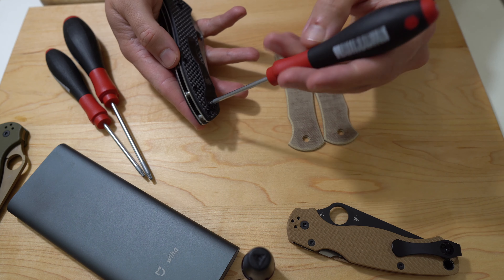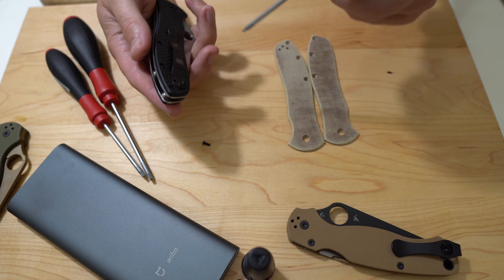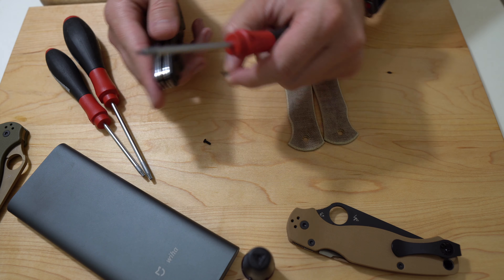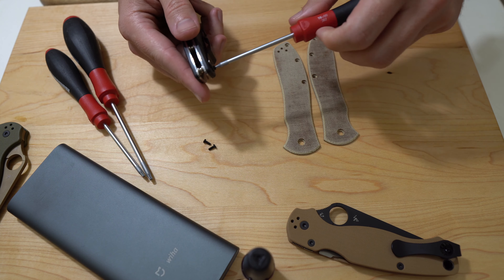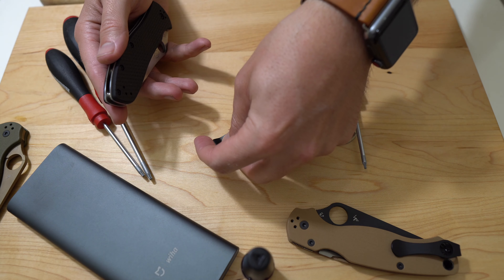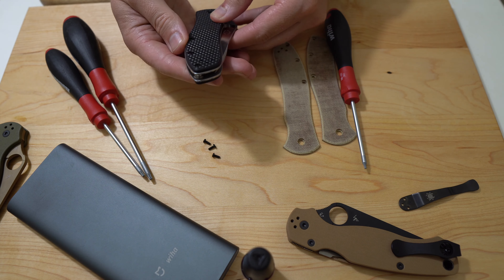Let's go ahead and get this clip taken off. Clip screw number one — I should have brought a little dish, but I didn't, so we're just gonna hope that I don't lose any of these screws. My recommendation is to use a little dish. There is our clip and the screws — set that to the side, those are off.